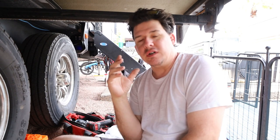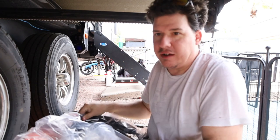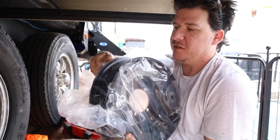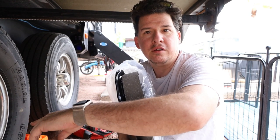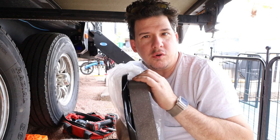Hey everyone, we are doing a project today. We are under the rig, which means probably maintenance. We're doing some tire maintenance and specifically brake work. I got this heavy bad boy here — it's for our brakes. When I replaced the axle seals on here, I noticed that my brakes were not that good.